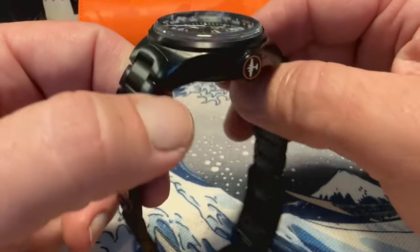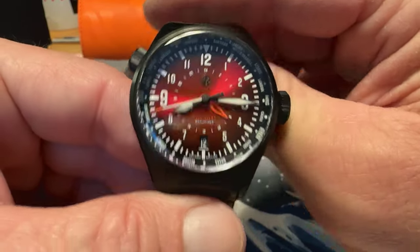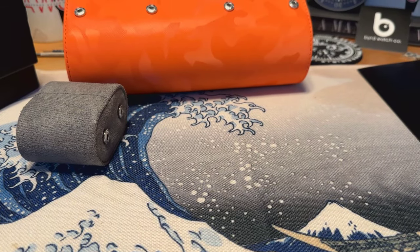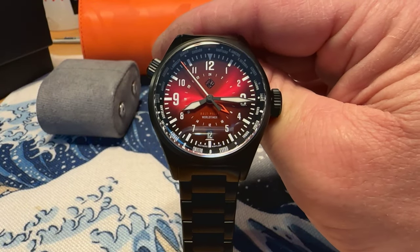This is the DLC version and I really like the look of this watch. It has a beautiful sunray crimson dial. I'm going to give that crystal a good wipe off there. Looking nice on camera — definitely like this one initially.